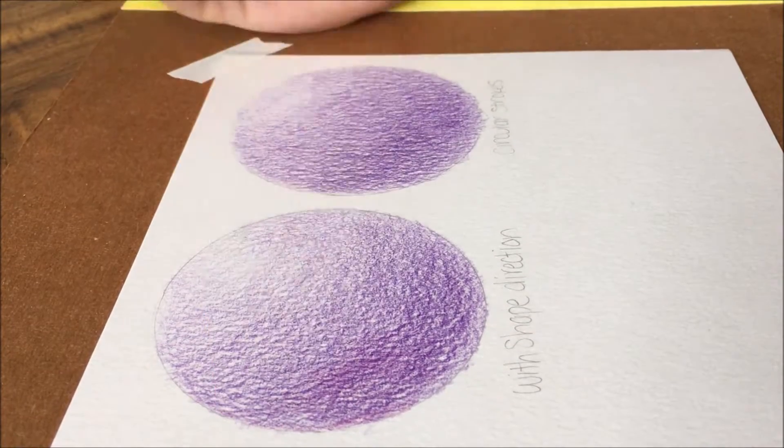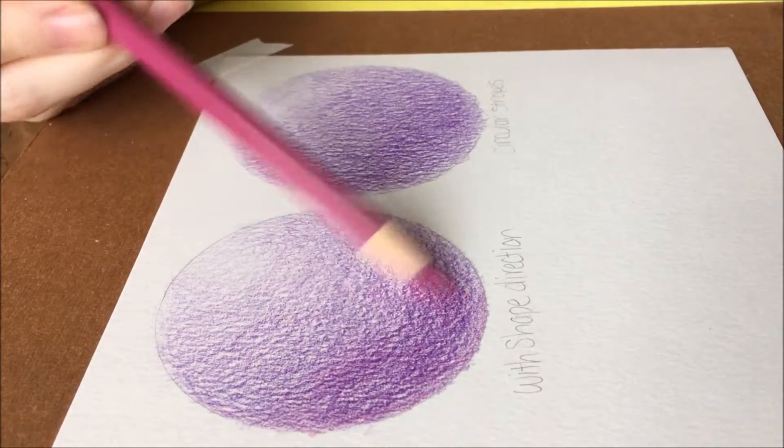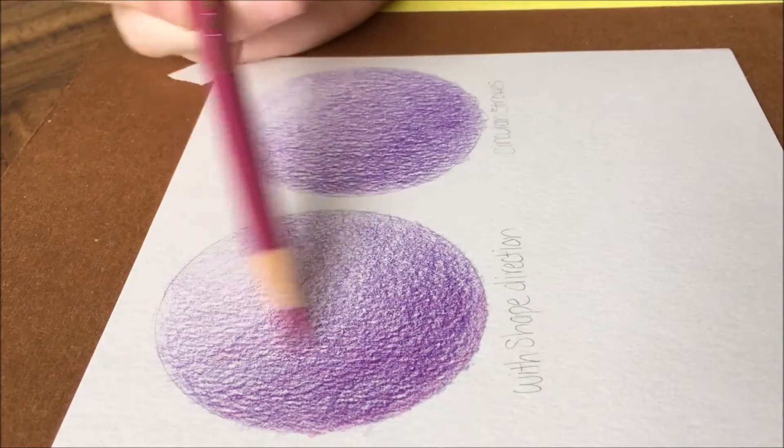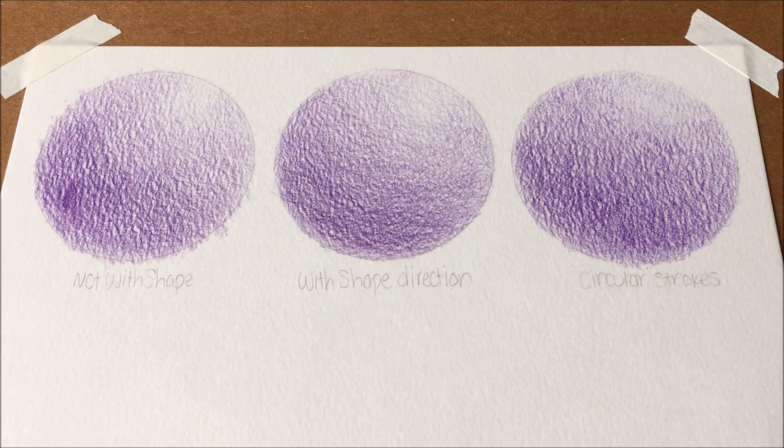When doing your strokes, a side-to-side motion is most common. As long as you are doing it in a direction that goes with the fur or with the shape of an object, it won't be badly noticeable. The best way to avoid pencil strokes in your work is to draw in circular motions. This is especially good when drawing blurry backgrounds where apparent strokes would disrupt the soft look you are going for.